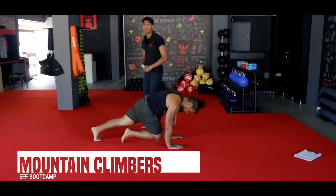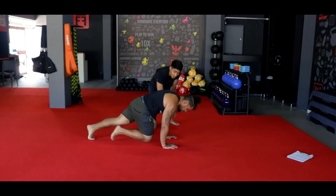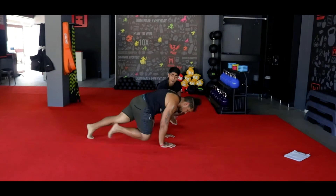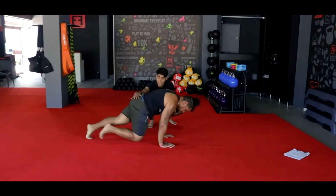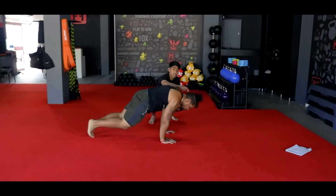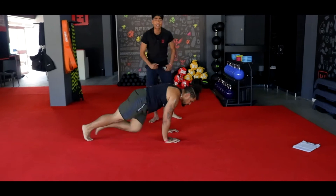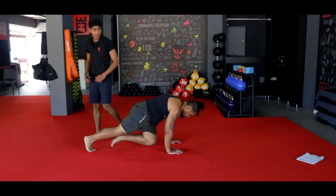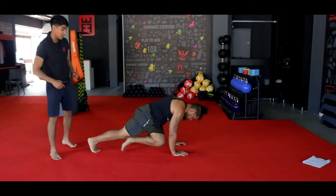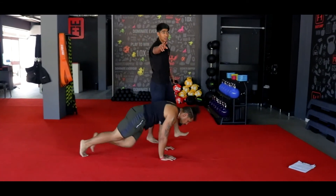Your final one — your mountain climbers. Driving your knees to your chest. Body weight is over his palms, ladies and gents — nice flat back. Driving his knees all the way up to his chest. Coach is not tucking his head under his chin — he's keeping it nice and straight, looking in front of him. 10 more seconds, keep going. 3, 2, and 1.